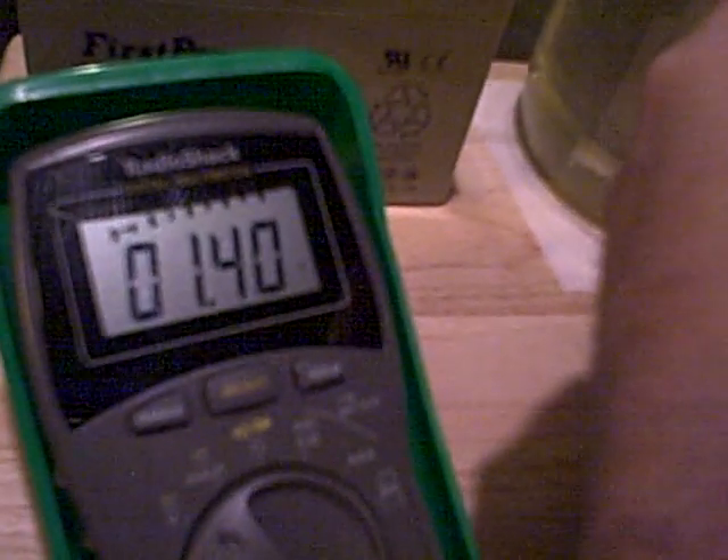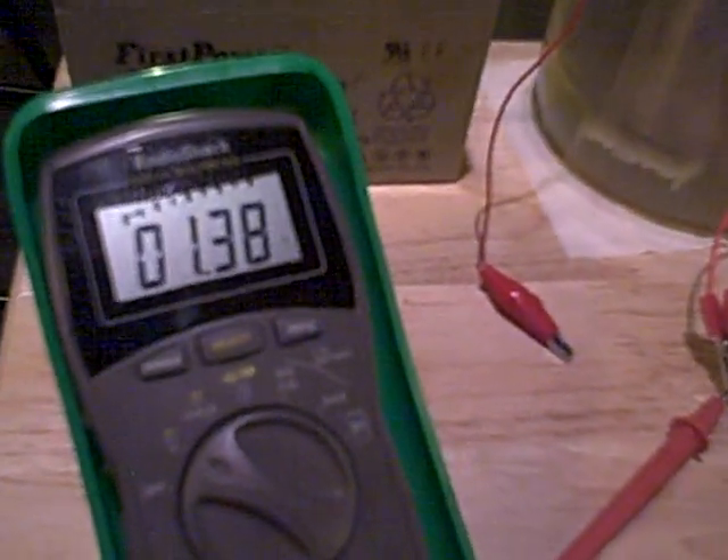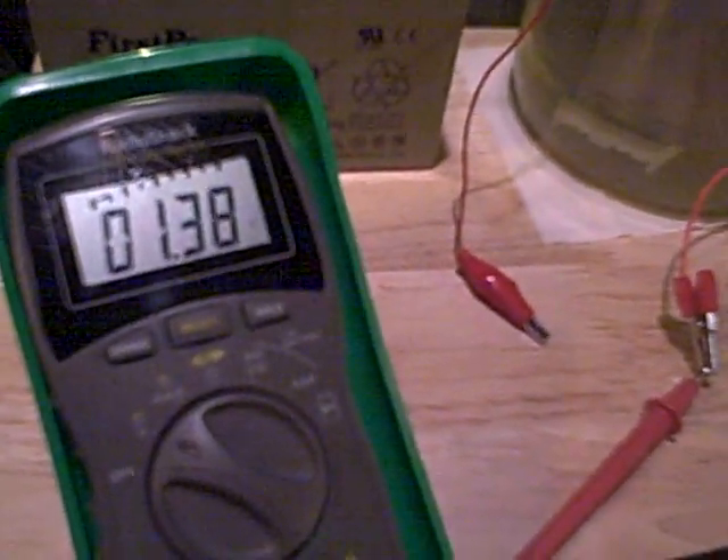I'm going to take it off now. The battery is fully charged. It's going to slowly go down to probably about 1.24, which is fully charged for this AA battery — instantly charged, it's amazing.